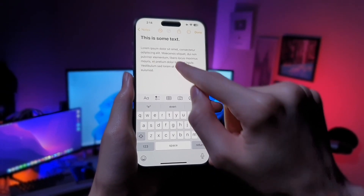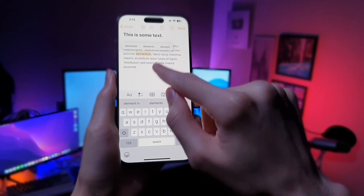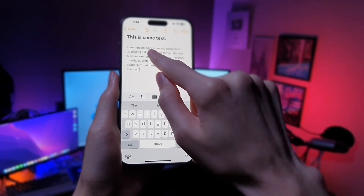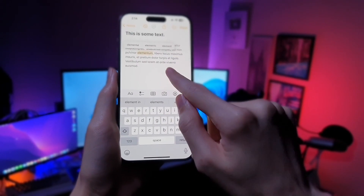And if you need to select a word, you simply double tap on it and it's gonna select the entire word. If you want to select the entire paragraph, you simply have to tap it three times. Just like that, you can see very easily any word that I want to select — simply double tap.